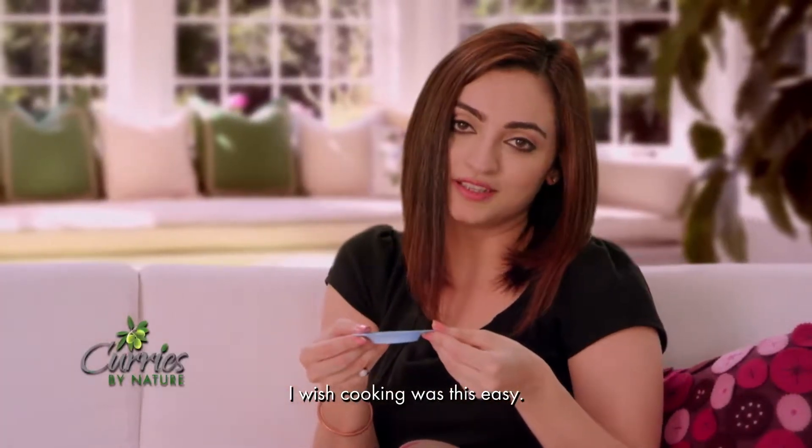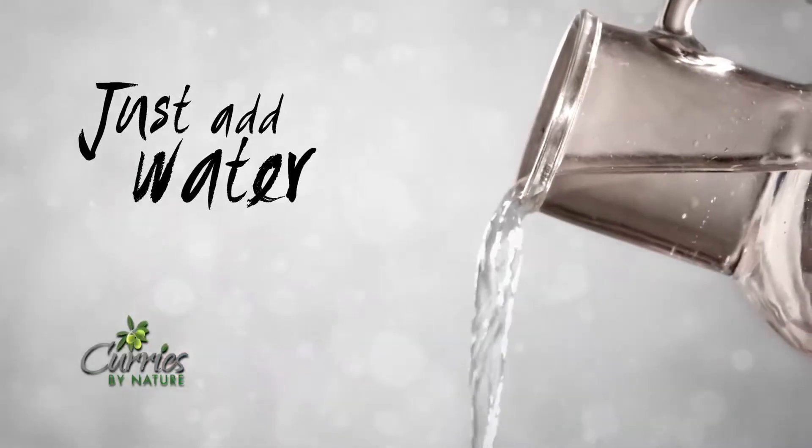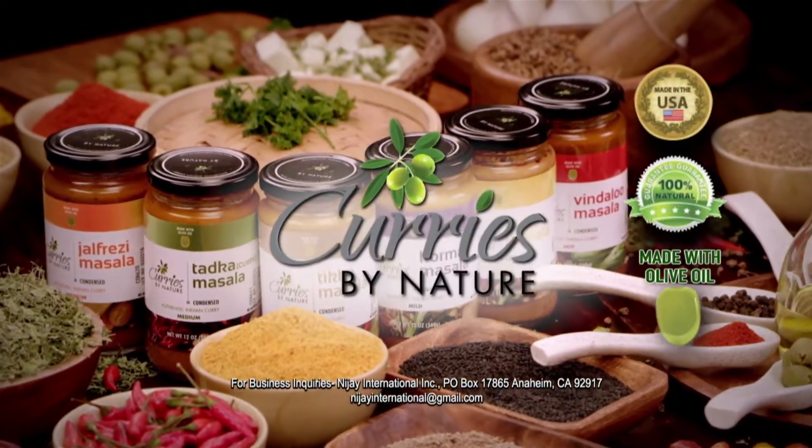I wish cooking was so easy. Curries by Nature — cooking is that easy now. Just add water and it's ready. Made with olive oil.